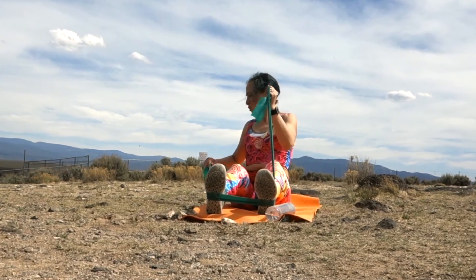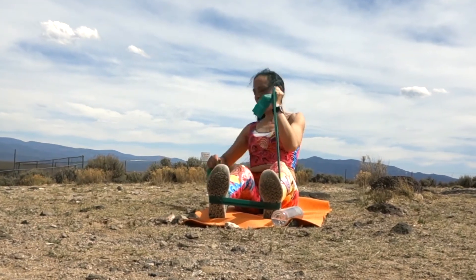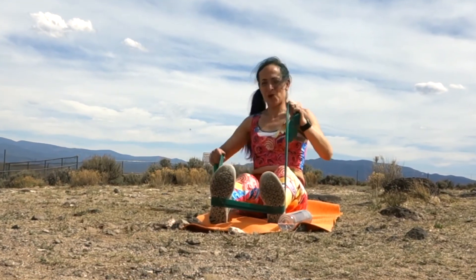We're going to add that left arm in that high curl — so curl, row, twist. Curl, row, twist. Now come to the center, quick stretch.